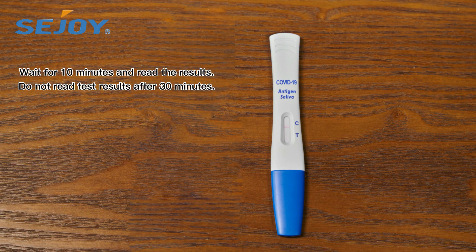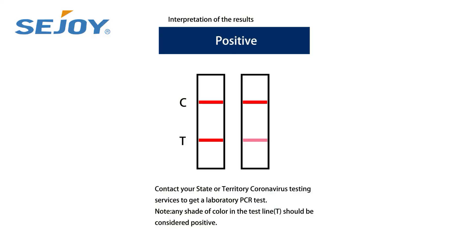Do not read test results after 30 minutes. In case of positive test results, contact your state or territory testing services to get a laboratory PCR test.